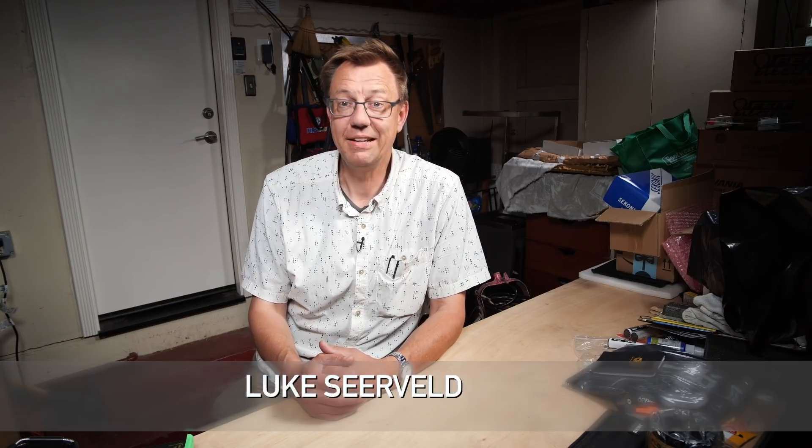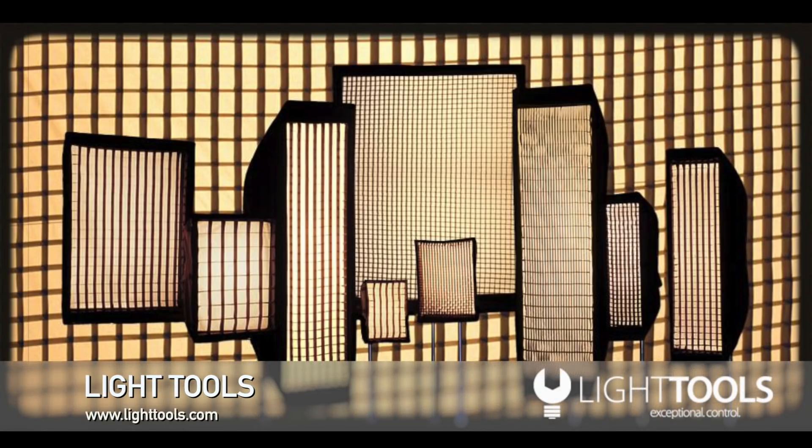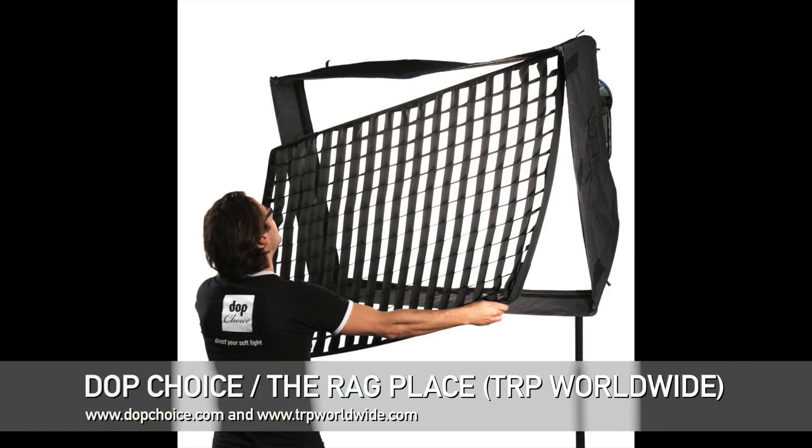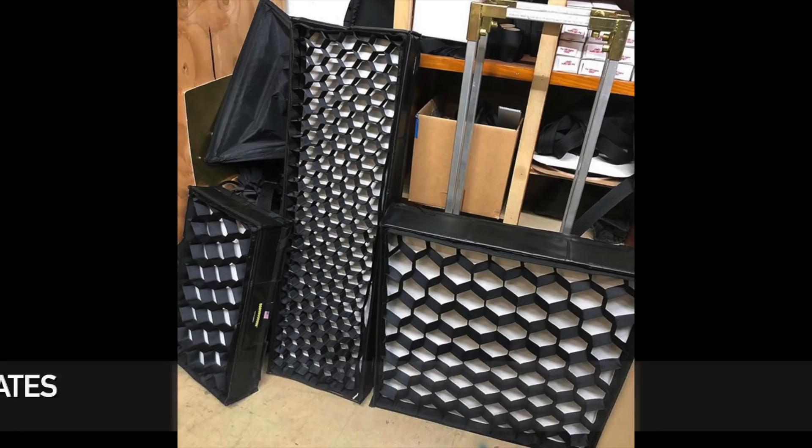Hi, I'm Luke Siervelt. Welcome to another episode of Meet the Gaffer. Today I'd like to talk about LCDs — and what I mean by that are light control devices. When you hear that, you may think of light tools, soft egg crates, DOP choice, the Rag Place, snap grids, or honey crates.